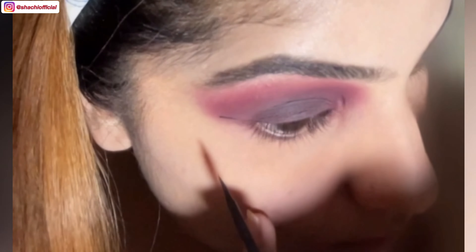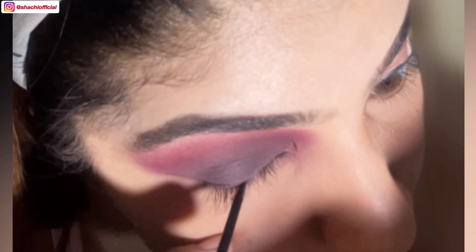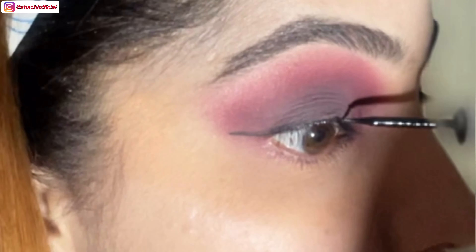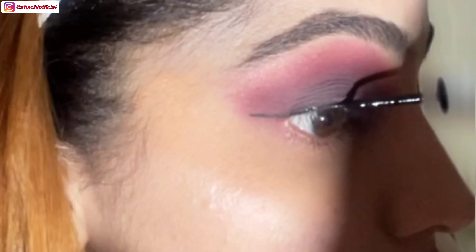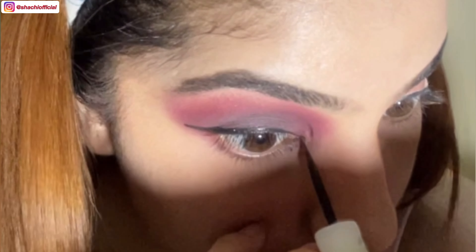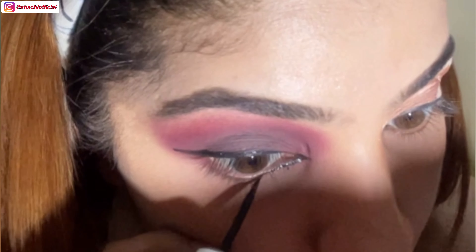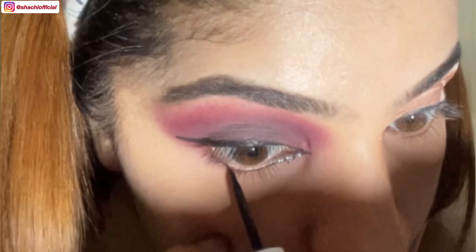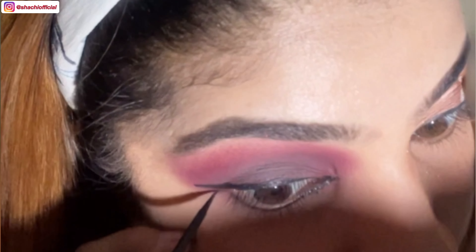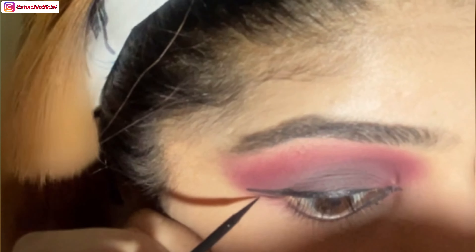Applying black eyeliner on the upper eyelid, and will be applying the same black eyeliner on my lower eyelid as well. Now I'm creating another wing line but I won't be joining it to the previous one.